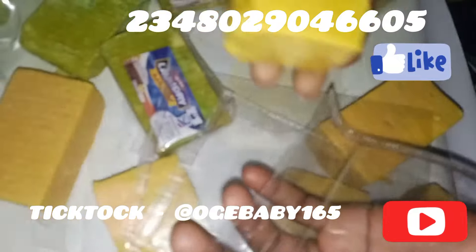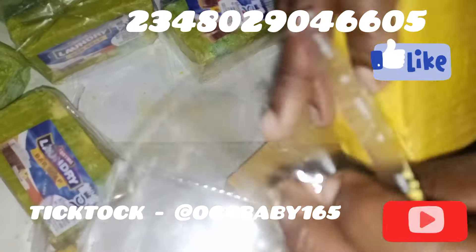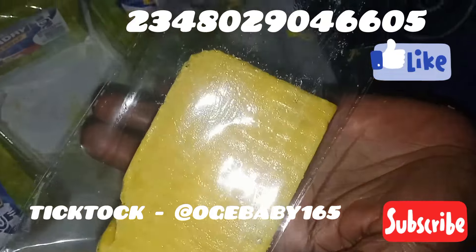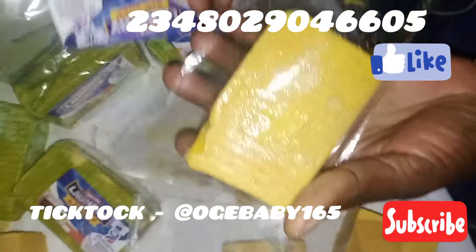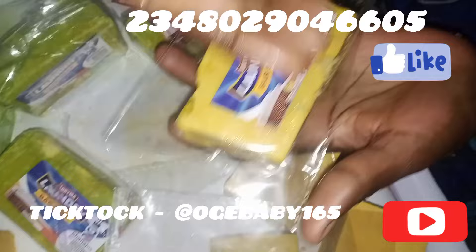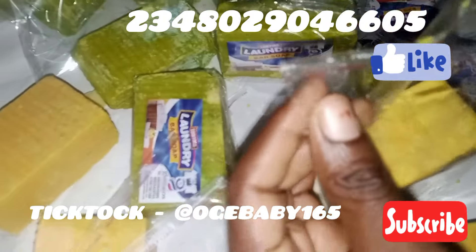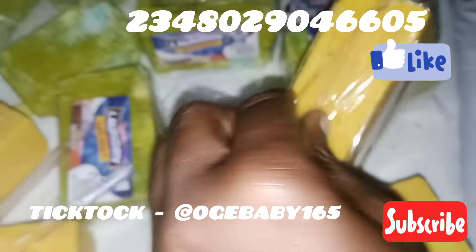The first thing I'll do is get my nylon and put my soap inside. I also have water here because I'll need it. I touch the soap with a little water, then touch the label area — I do this because I want the label to stick to the soap so it will not be moving around. I'll make it stick so it doesn't dance up and down. Then I fold the nylon to one side.